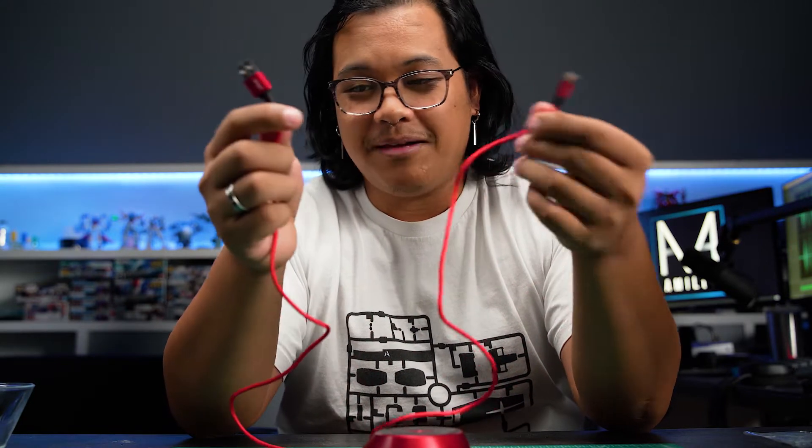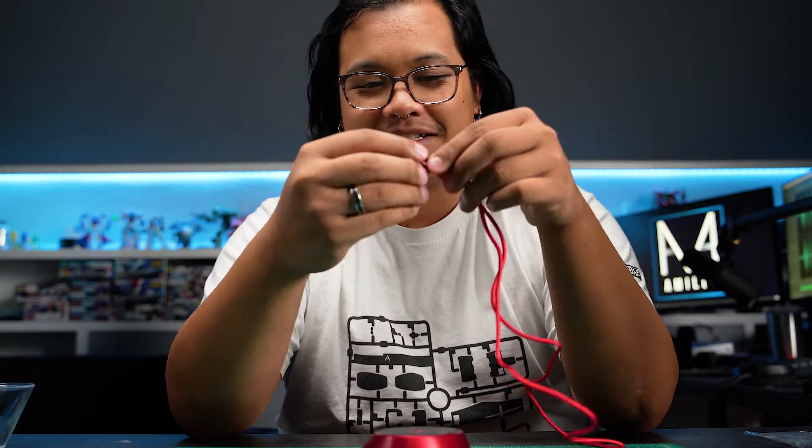Part of me is actually more impressed with the quality of these cables than I am with the Charybdis — not that it's bad quality.